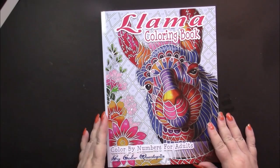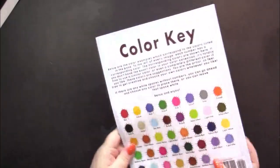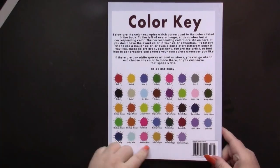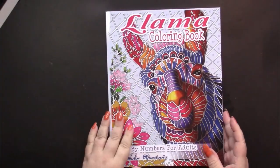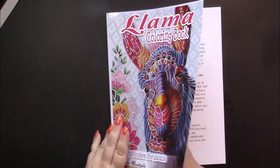We have a glossy front cover as well as a back with a color chart on the back. That's just so you can take a peek and see what exactly a magenta is if you're not sure or such.